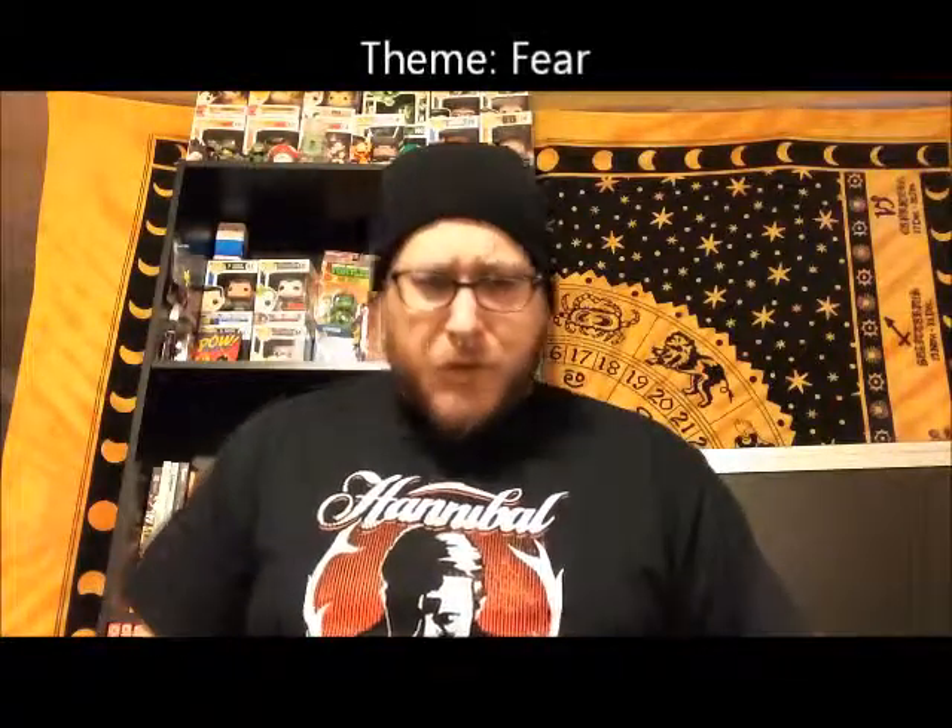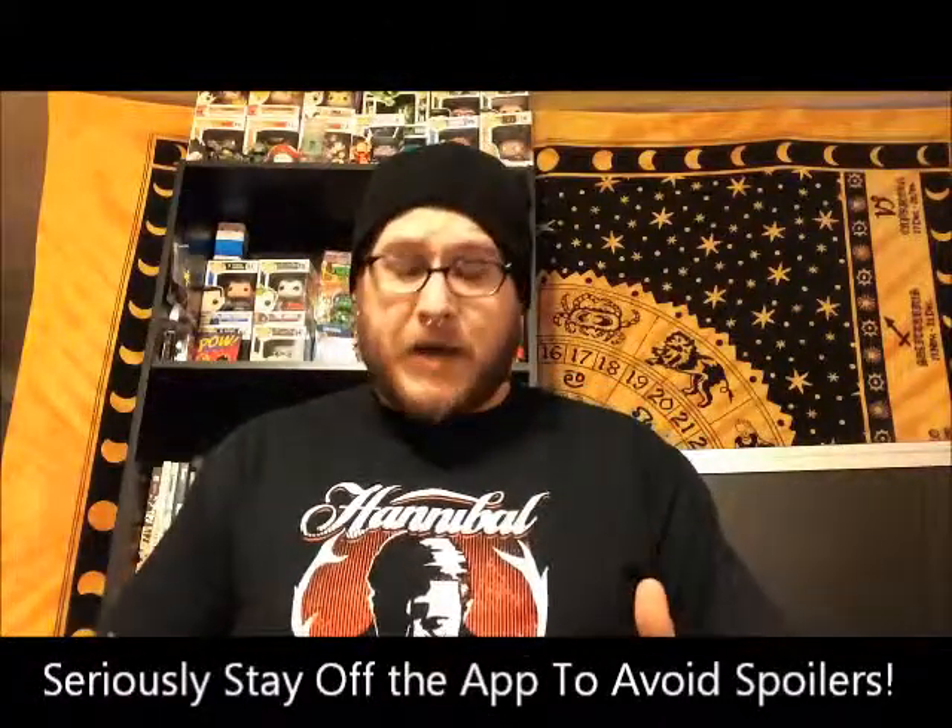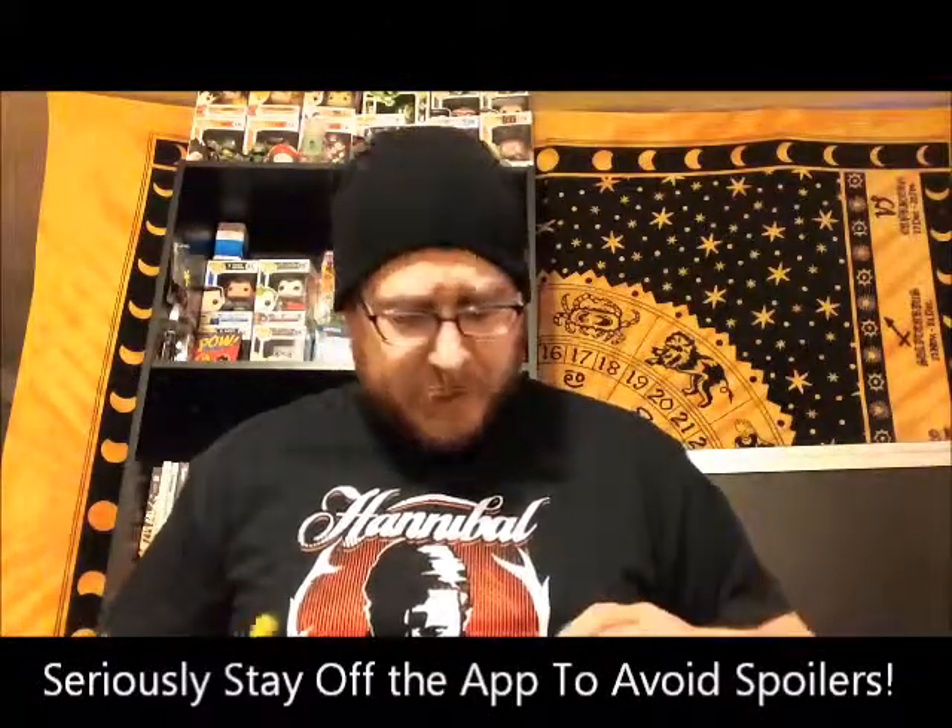The theme for this month, I believe, was fear. And for those of you that use the Loot Crate app, stay off of it when they're getting ready to mail out boxes. Because this kind of got ruined for me because I used the Loot Crate app. I made a video trying to warn people — don't post anything out of respect. Or if you do, do it in the comments. I think I'm just going to stop using the app when they're getting ready to release it.